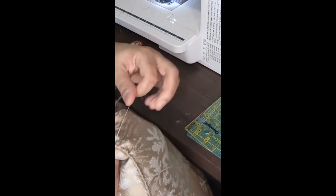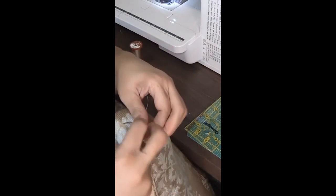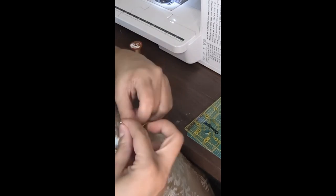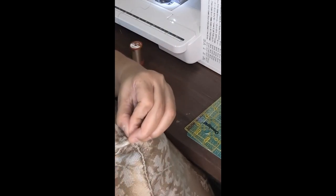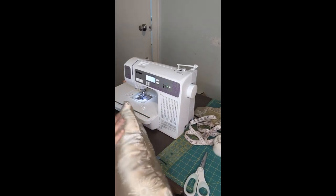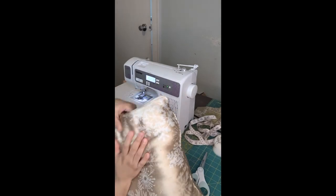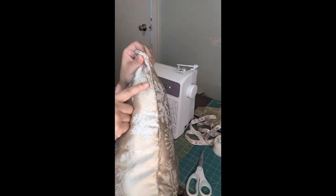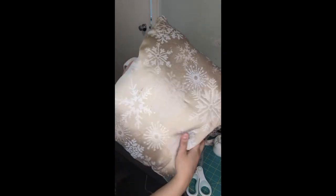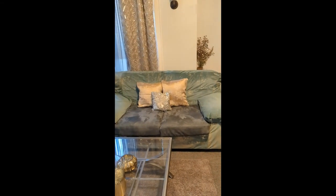Make the knot close to the fabric, kind of in the fabric, and make it big enough so the thread won't come out. Okay, so we have a knot. I'm going to make one more — and now we have the throw pillows, they are completed!